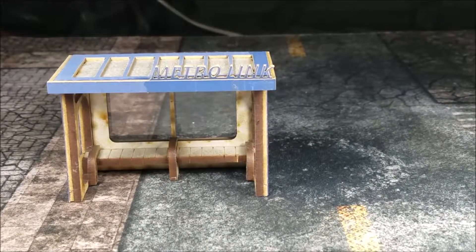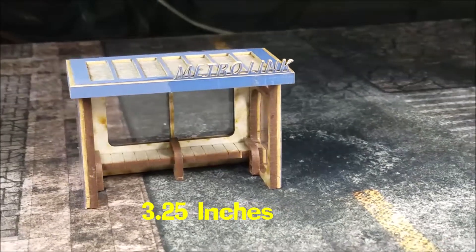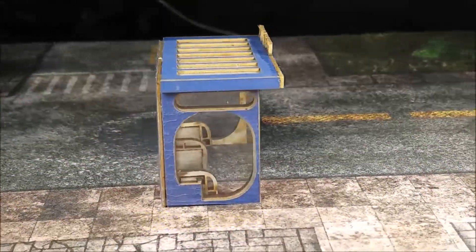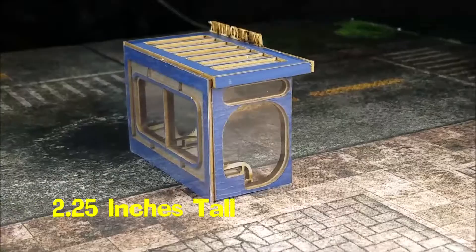This kit is $8.99. It's going to be 3.25 inches across the front, an inch and a half wide, and about two and a quarter inches tall.